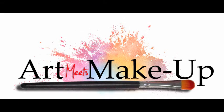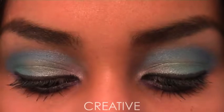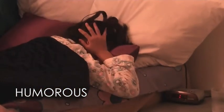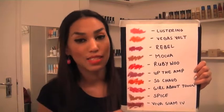Here's a sneak peek at new Art Meets Makeup tutorials coming up. Take care. See you next time. Thank you.